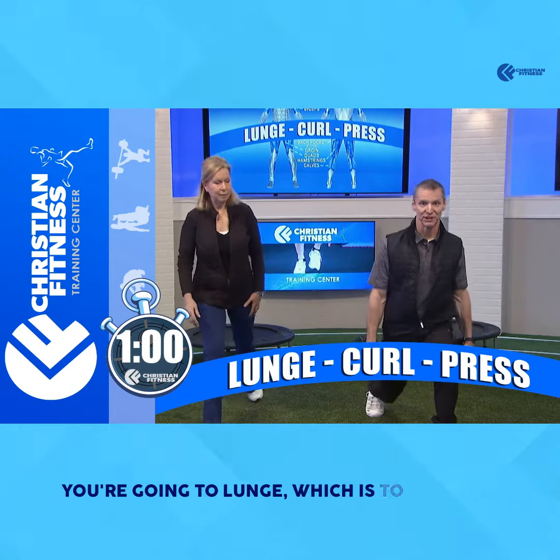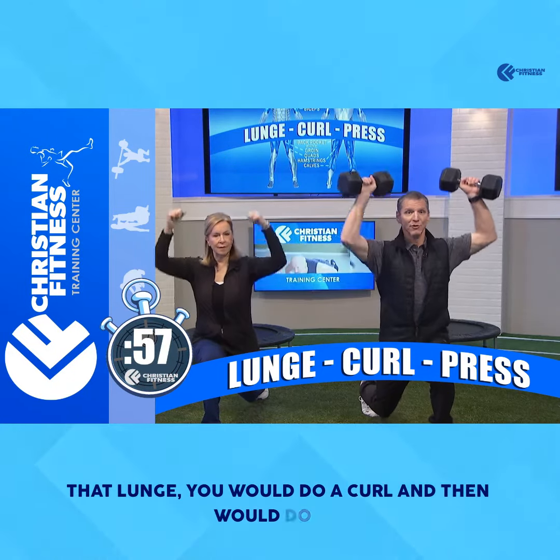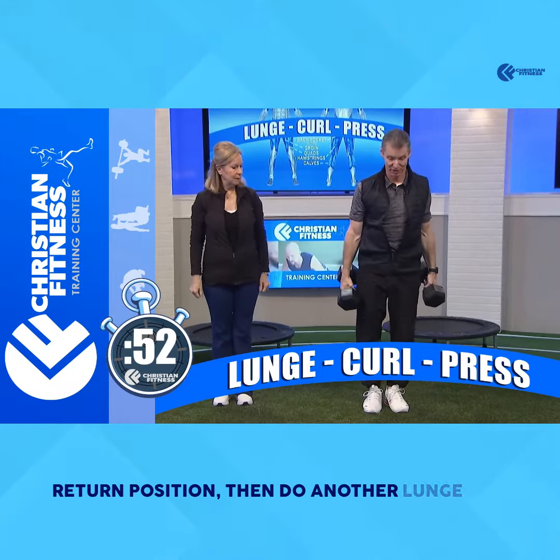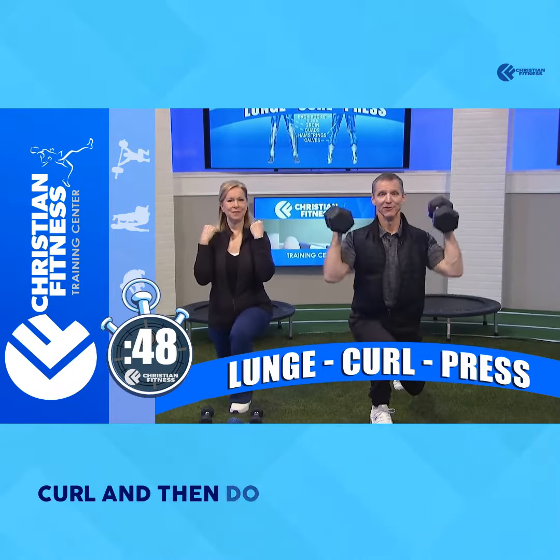Ready? You're going to lunge, which is to step out. While you're in that lunge, you would do a curl, and then you would do an overhead press from there. You would come back down, come to the return position, then do another lunge for the other side. Do a curl, and then do a press from there.